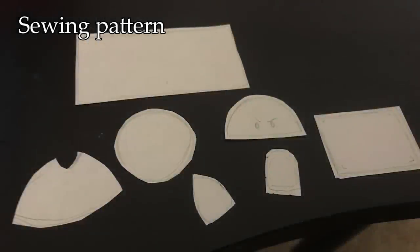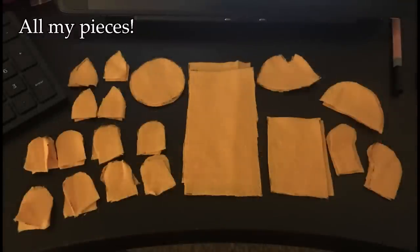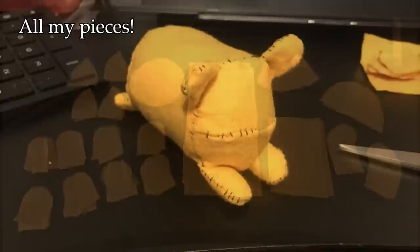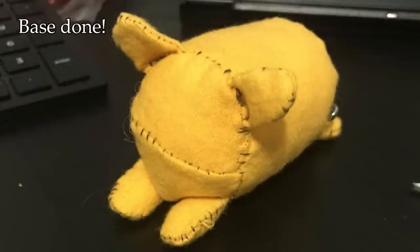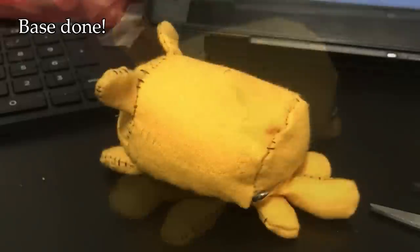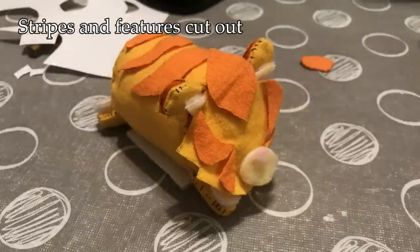My mom was really good at sewing, and I would watch her sew quite a bit growing up, and even helped her create patterns when I was in high school, so I have some base knowledge of sewing. I mostly just use it to patch up my clothes from time to time, but I've always been interested in learning how to make plushes. I generally don't have a lot of time or money to invest into a lot of it, as it does take a lot of time and the supplies sure aren't cheap.